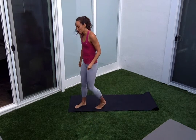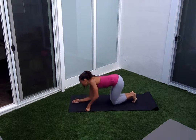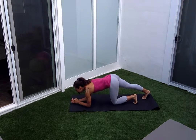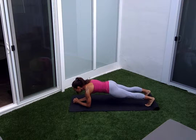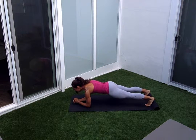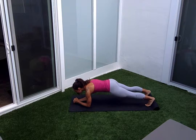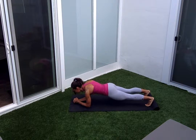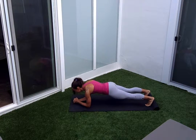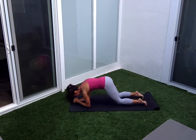Come down onto your mat. We're going into forearm plank. Stepping your feet back. Hold forearm plank, relax the shoulders, squeeze your butt. Try to lift your hips up an inch, back down. Two, three, four, five, six — we're doing fifteen — eight, nine, ten, eleven, twelve, thirteen, fourteen, fifteen. Drop your knees.